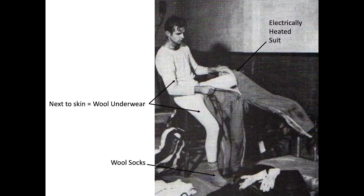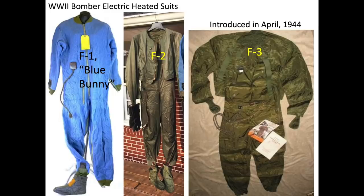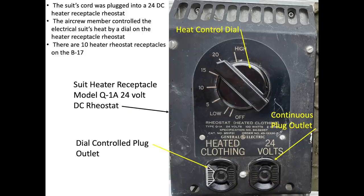Temperatures of the ball turret cavity were around minus 50 degrees Fahrenheit. The crew member wore a full body electric suit to provide supplemental body heat and plugged their suits into the turret's rheostat.